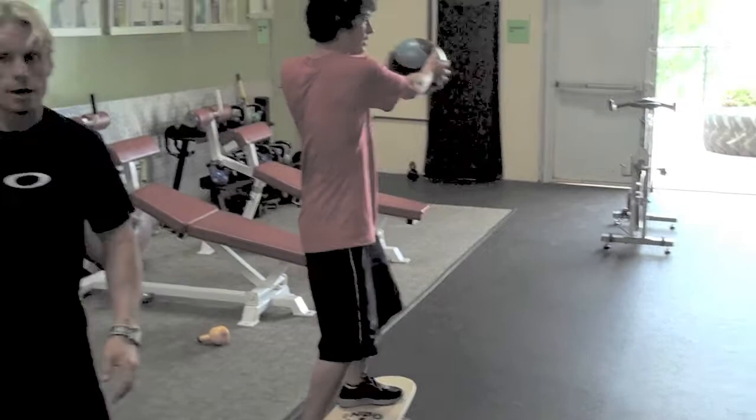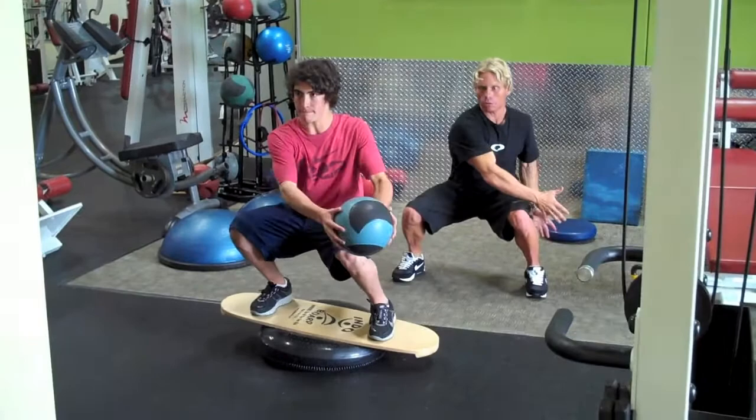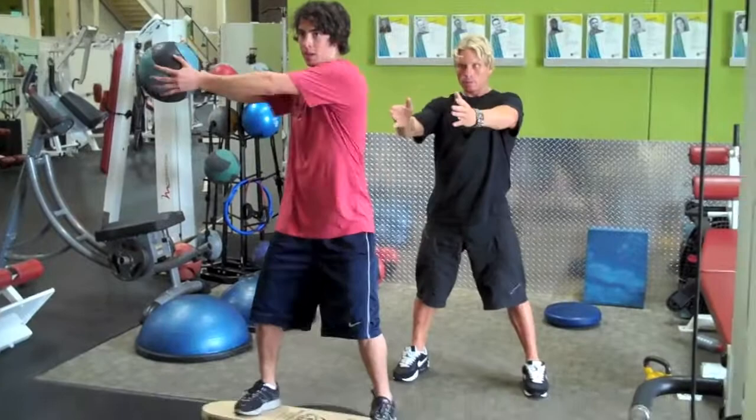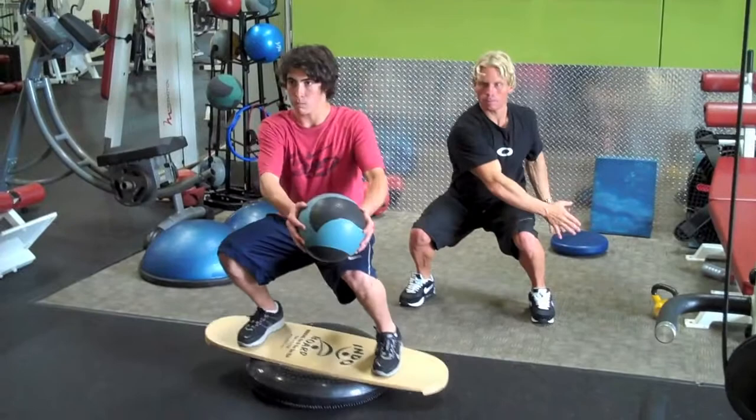Leave it to Matt to pull it off his first try. Welcome back. Thanks again. We'll be back here.